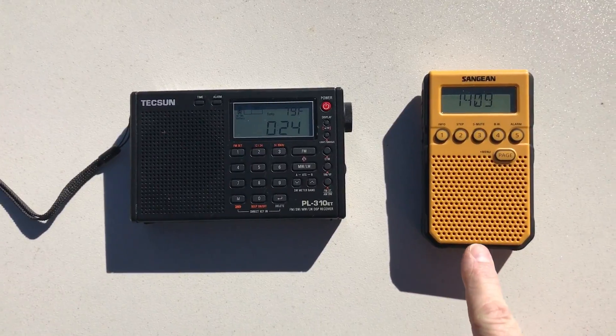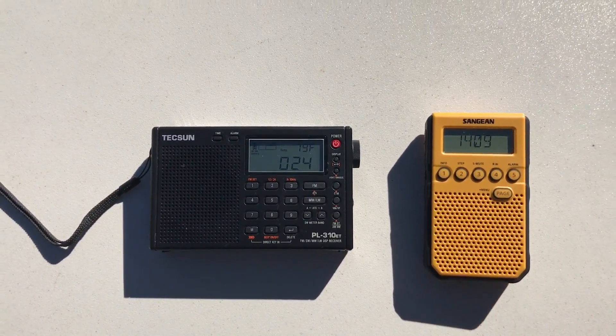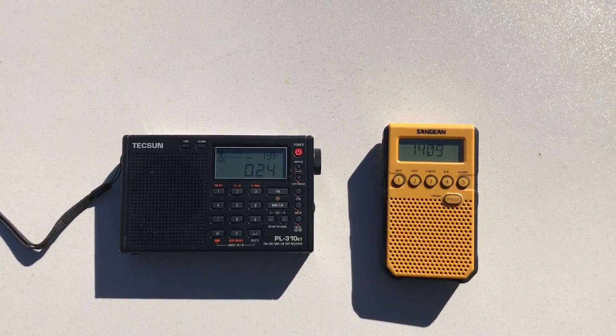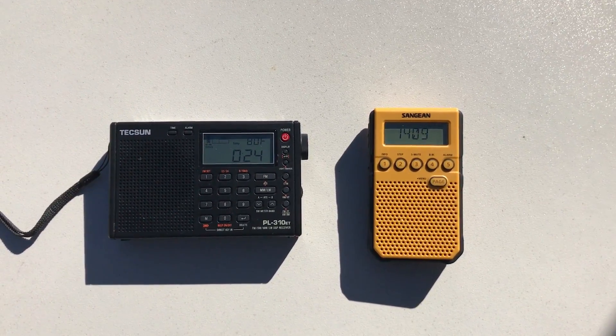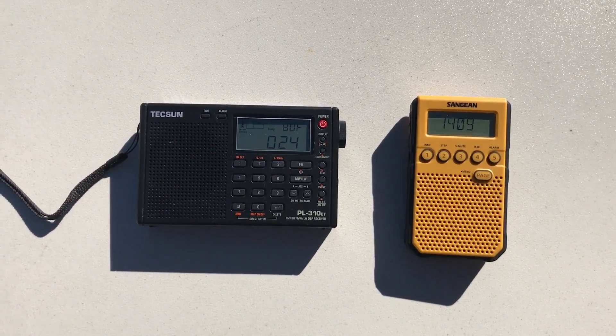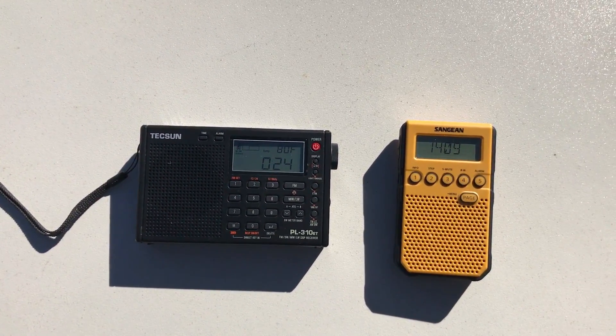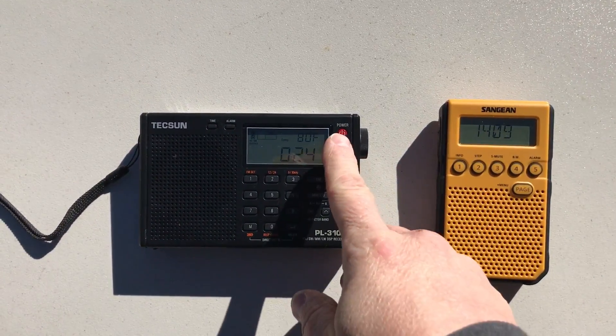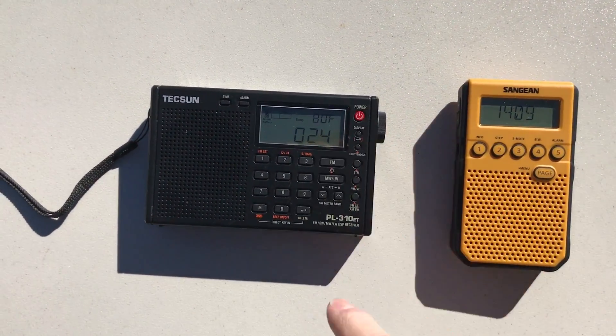One thing I thought I'd demonstrate: I believe the DT800 is an overall decent performer on AM, other than the fact that it has kind of a high noise floor. To demonstrate that today I'd pick out a station that's one of my benchmark weaker local broadcasters, and I'm going to turn on the Tecsun first and hear what they sound like.